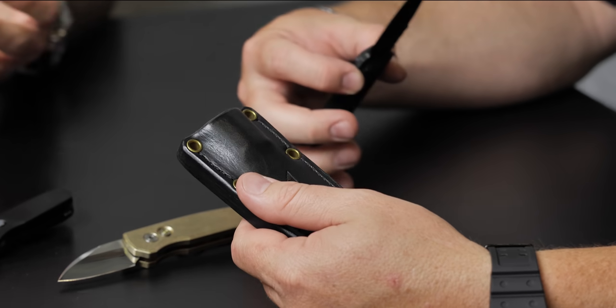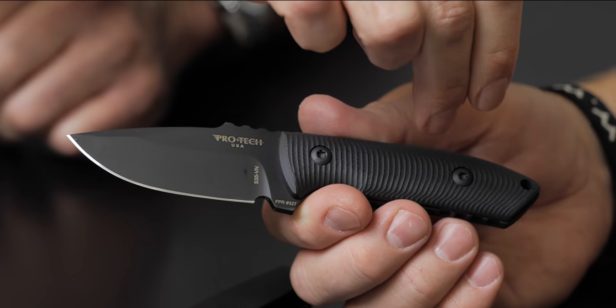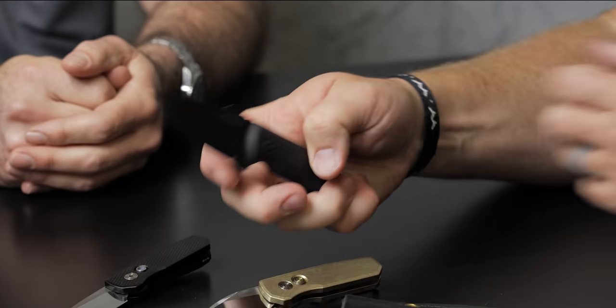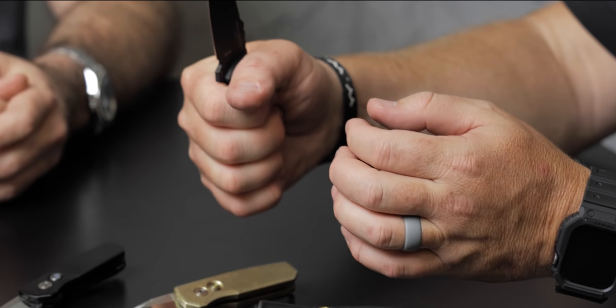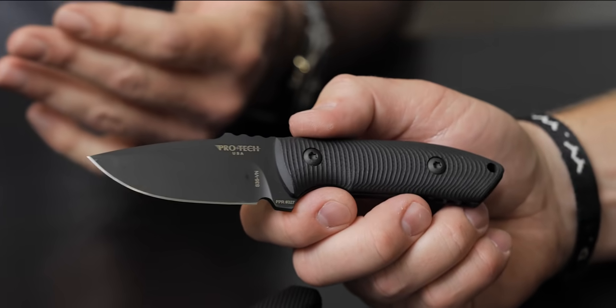Nice and tight leather sheath — as you go, pull in and out, it builds, like a good boot, it wears in. We did a Blade HQ exclusive — I think you guys already sold out — with a stonewash blade and blue G10, and that came with a Kydex sheath. Then there are these models with the leather sheath in a few different colors, so there'll be a nice spread of them. The contour on the scales — you still get a lot of grip but it doesn't tear your hand up because your hand follows the grooves.